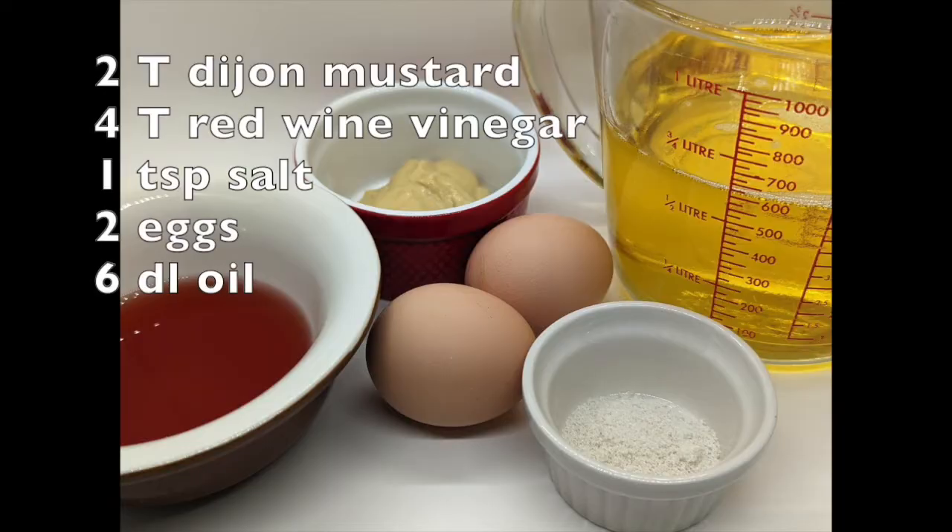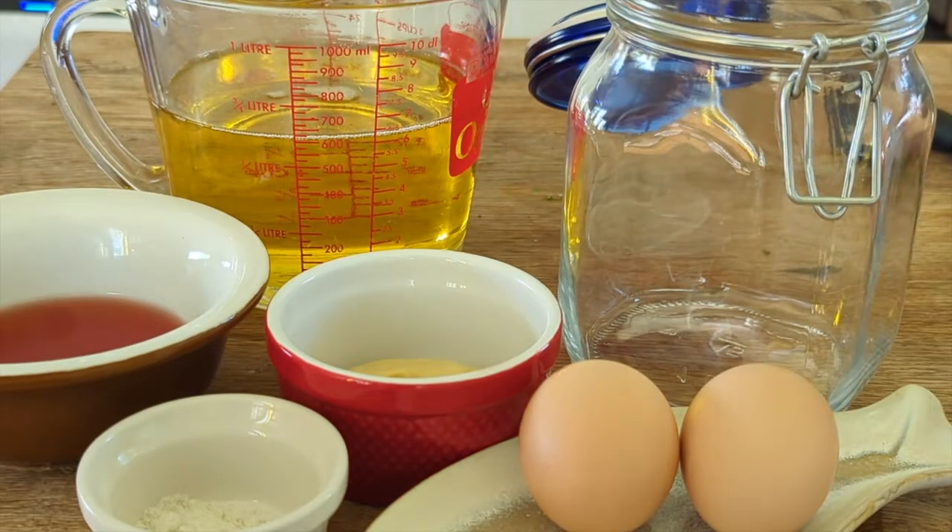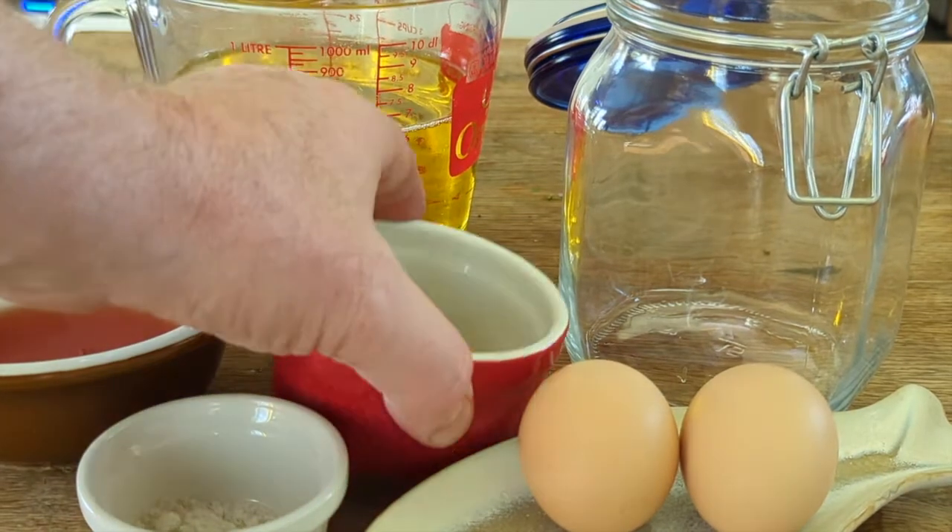Let's go through the recipe step by step. We'll start by making the mayonnaise. You're going to need two tablespoons of Dijon mustard, four tablespoons of vinegar, one teaspoon of salt, two eggs, and six deciliters — or a generous two and a half cups — of oil. For the vinegar I use a red wine vinegar, and for the oil I used a 50/50 mix of peanut oil and sunflower seed oil.